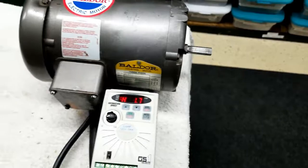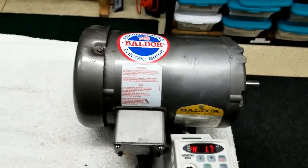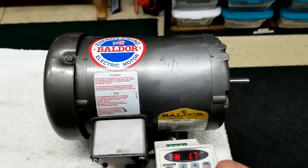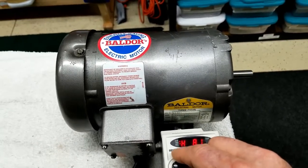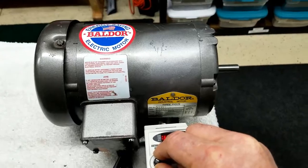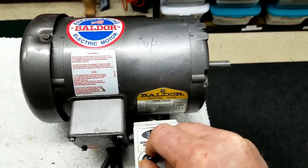The nice thing about this for the project it's going to be on — a home-built rock tumbler — is that you won't have to do as much fiddling with pulleys. You also have the ability to run at any speed, infinite speeds, to choose from just by a twist of a dial. It will be 600 speeds you can adjust at.